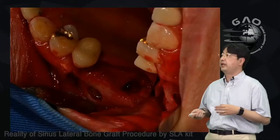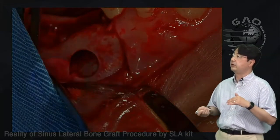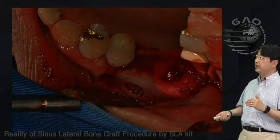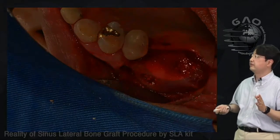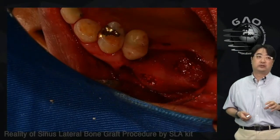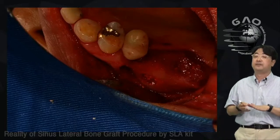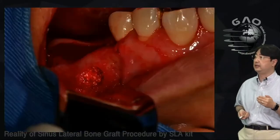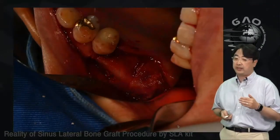I made a window on the area of number 26, dissected the membrane including the tearing part, and placed a collagen tape through the crestal opening at number 27 to cover the tearing. Then I did the bone graft — not from the lateral window but from the crestal approach. The lateral window was used to help dissect the torn membrane. I then filled bone from the crestal opening and covered it with PRF membrane, then closed with sutures.